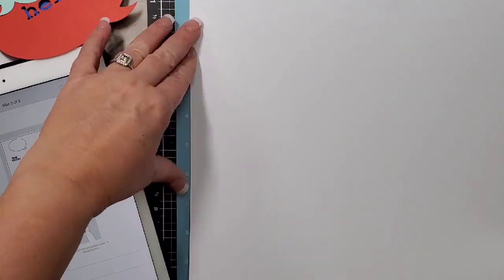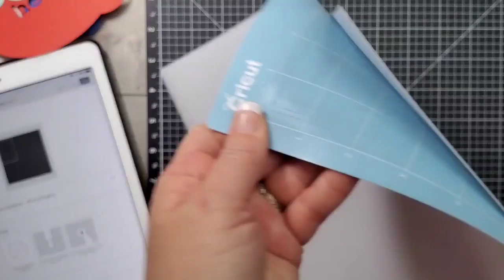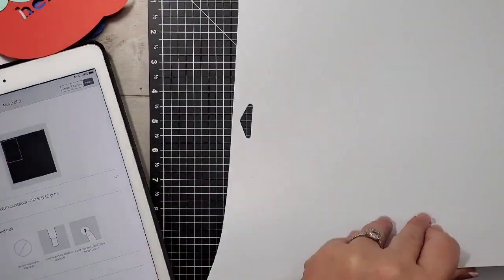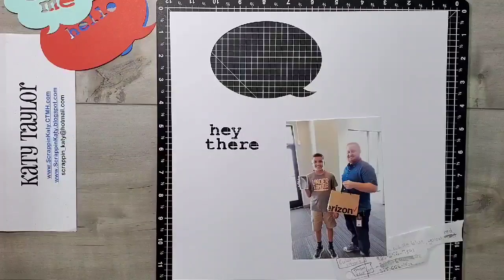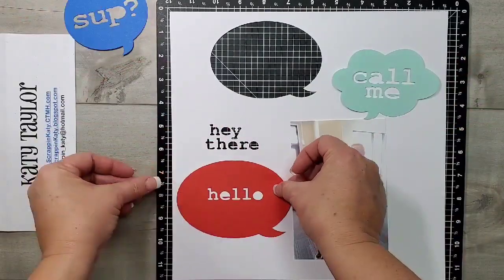Now I'm going to cut my layout base — I'm going to put a 12 by 12 down and it's going to actually cut an 11 and a half inch square. On large pieces, it's easier if you turn it over and peel the Cricut mat from the paper — that way it won't curl.